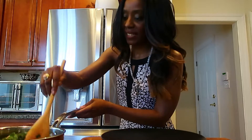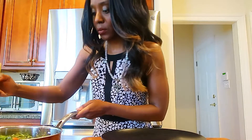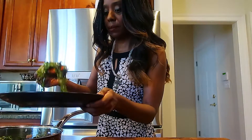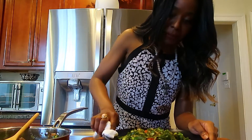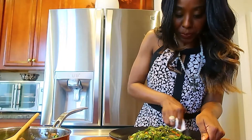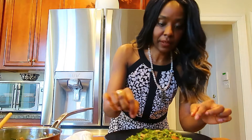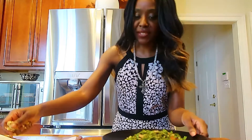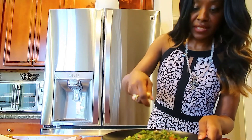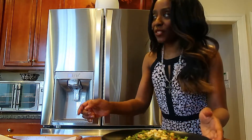Okay, now it's time to plate it. I've just plated it — beautiful. And now I want to show this to you.